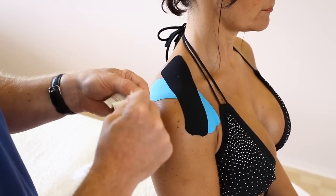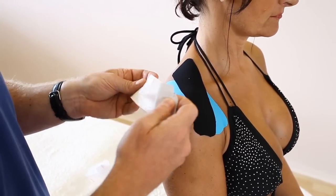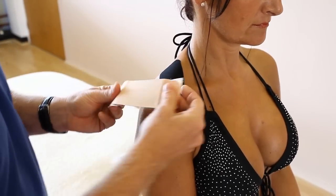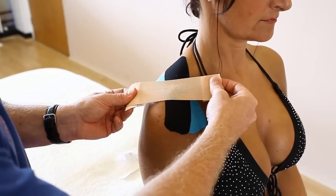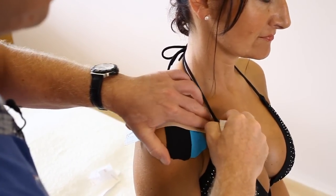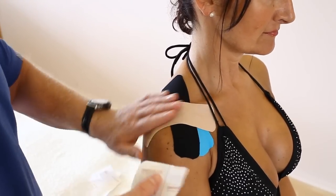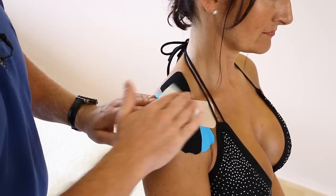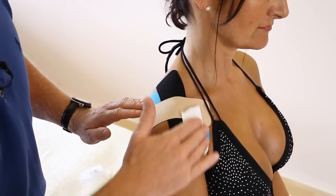For the last strip, peel it back after ripping and hold either side. I'm going to apply at 75%, back off a little, and cross the AC joint. I can tuck that under there and feed that one down. Rub the back of the tape to get the glue a bit more adhesive. And there we have taping for an acromioclavicular sprain.